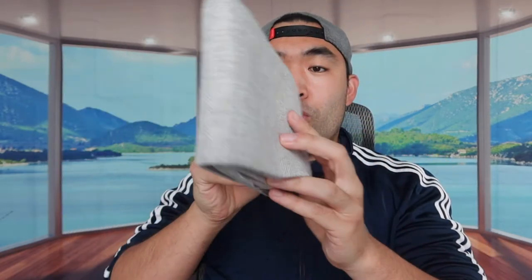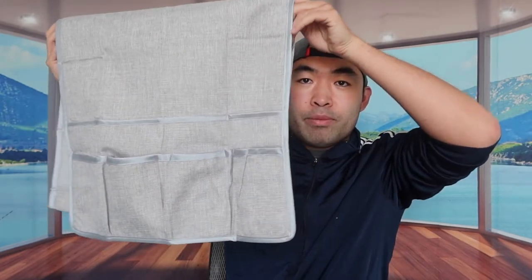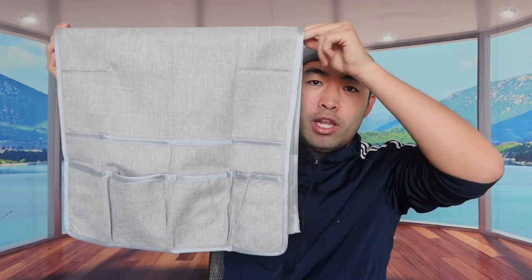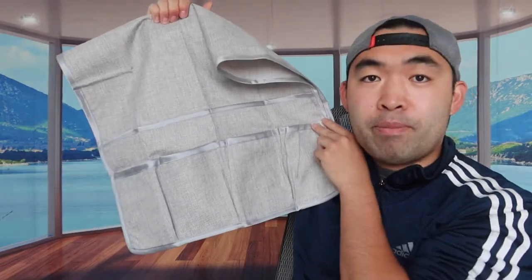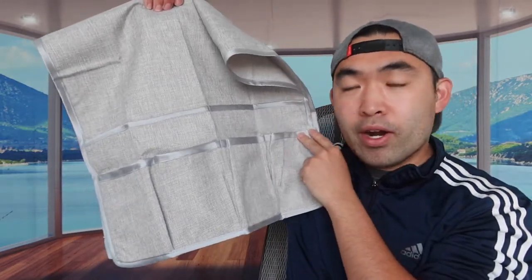Let me actually open it up and show you guys what the product looks like first. So when you guys first open it up, you can see this is basically what it looks like — basically just like a little cloth that you can put on the side of your sofa. They definitely have a bunch of pockets where you can put your remote or your phone.